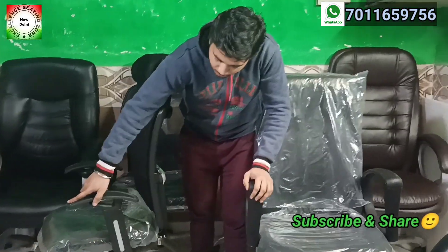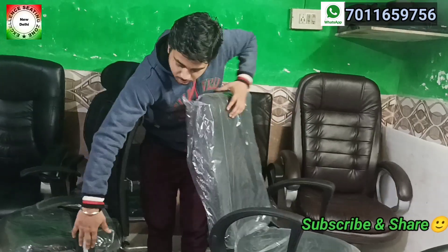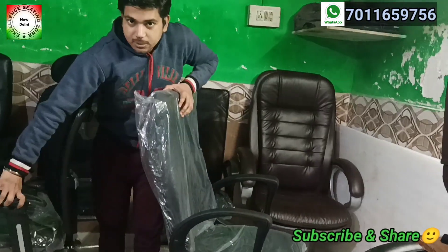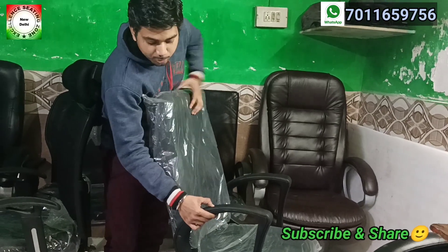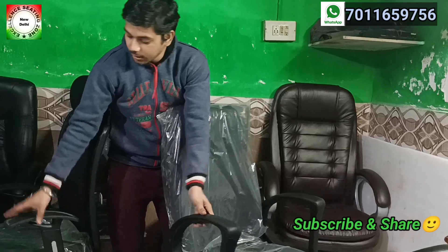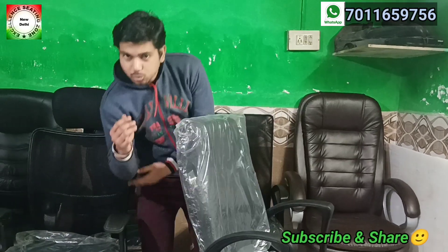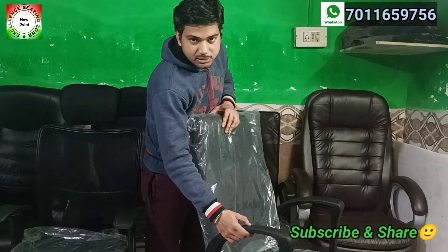If I talk about the arms, the arms are T-shaped. This is the side view design. These are plastic arms — this is the PP arms. And this is the PU arms. The PU arms means rubber type — if you put your elbow on it, it will not hurt. The PP arms are rigid, so it will hurt. The PU arms are the rubber type.